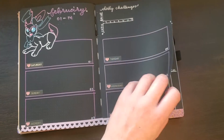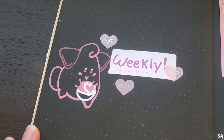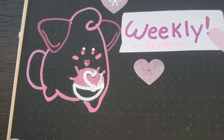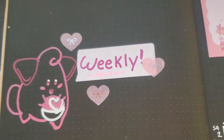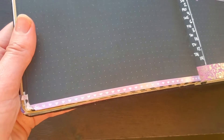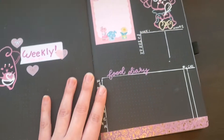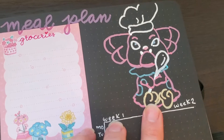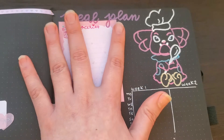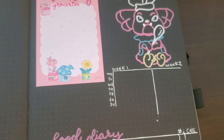Into the back we have Cleffa here, very cute, with our weekly review. I'll put one week above, one week below. I did add in some highlights for her eyes just to make them pop, and then down here I just love this sort of rainbow holographic washi — the video is not really doing it justice, it's just so sparkly. And then up here we have Snubbull with our meal plan and grocery list, as well as week one and week two. I like to just kind of plan out what I'm going to cook each day — I usually don't stick to it, but it gives me a rough idea of what ingredients I have, and then down here I track my food diary.